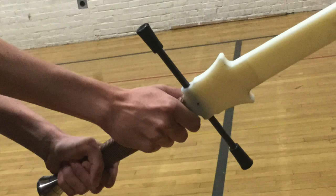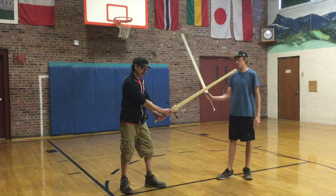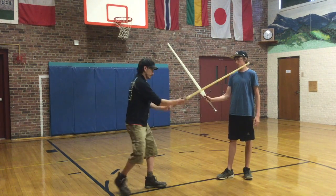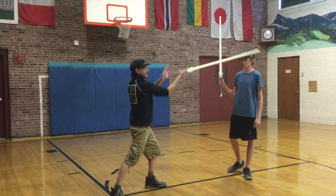The left hand is gonna come on and it's gonna depend on what techniques we're doing where the left hand goes. The left hand might be here, you might choke up together for certain moves, you might grip the pommel or even grip behind the pommel — something like this for certain thrusting motions.